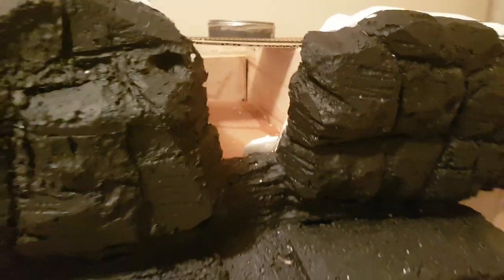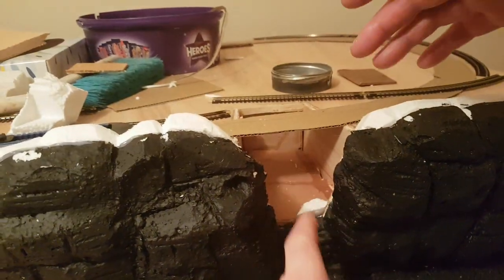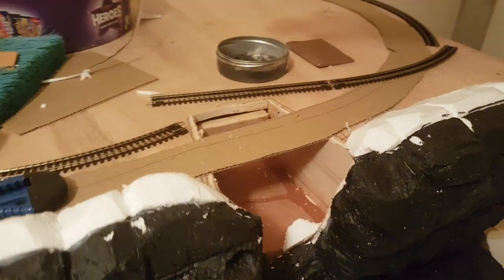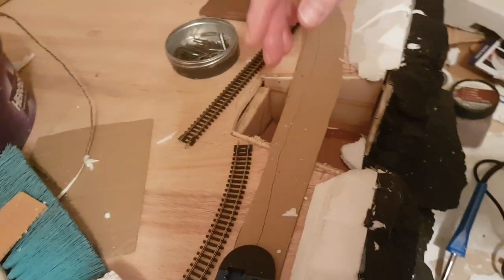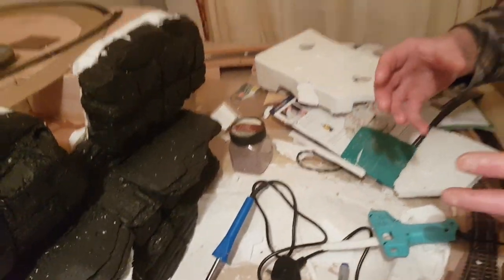I tried to do most of it with the retractable blades. This section here is going to be a waterfall. So that area will be able to be shaped a bit more, and I will buy some of that scenic product — it's like a resin but similar to water.